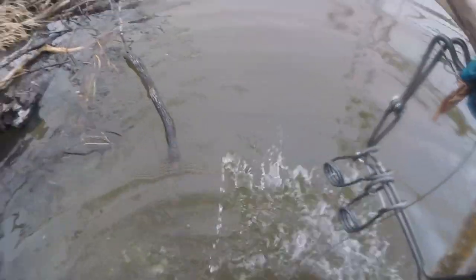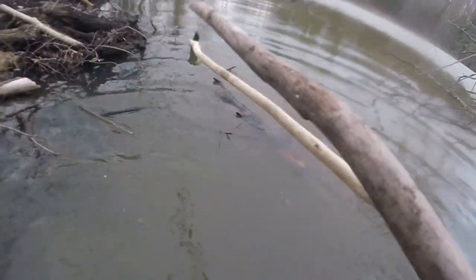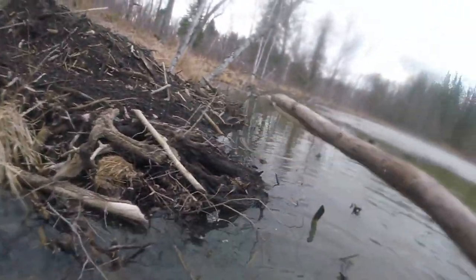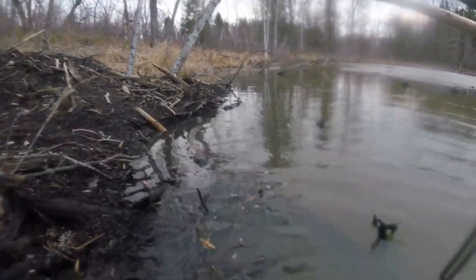This is not exactly ideal or perfect. Is that another run? There might be another run. I hope. Well, there's a run right here, you guys. Coming out of the lodge.